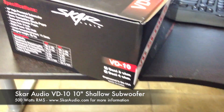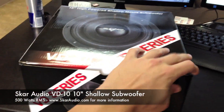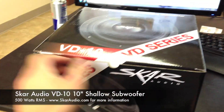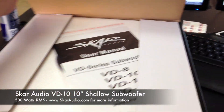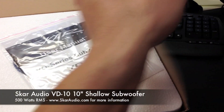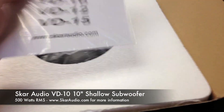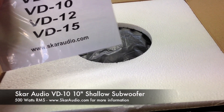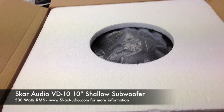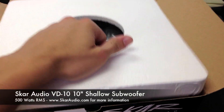So we are going to be unboxing the D2 here, and without further ado I'd like to go ahead and get that going. You can see on the other side of the box it's just the specs again, and we also have the pictures. So first off we're going to open the box up. We're going to see our user manual right here, featuring all the specs for the 8, 10, 12 and 15.